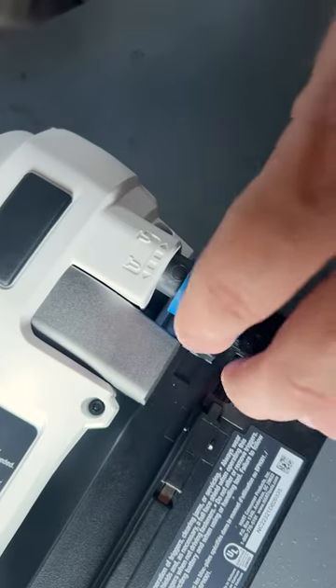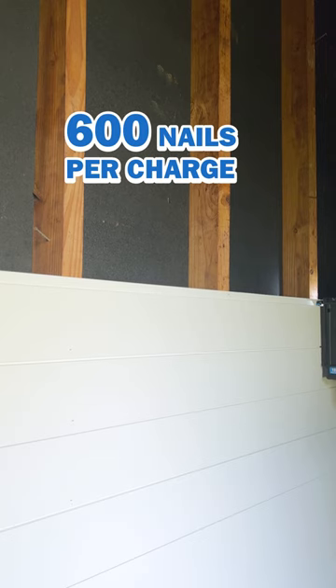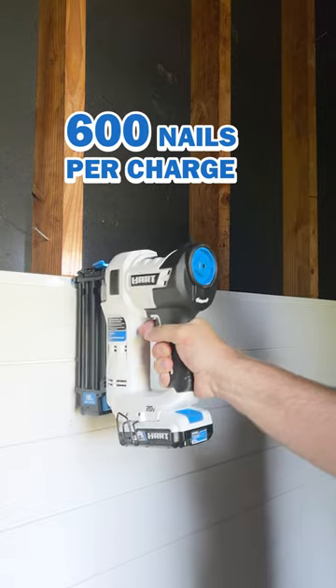To protect your work surfaces, adjust the depth of the drive so you're not sending in a nail with too much power, which could damage the wood.